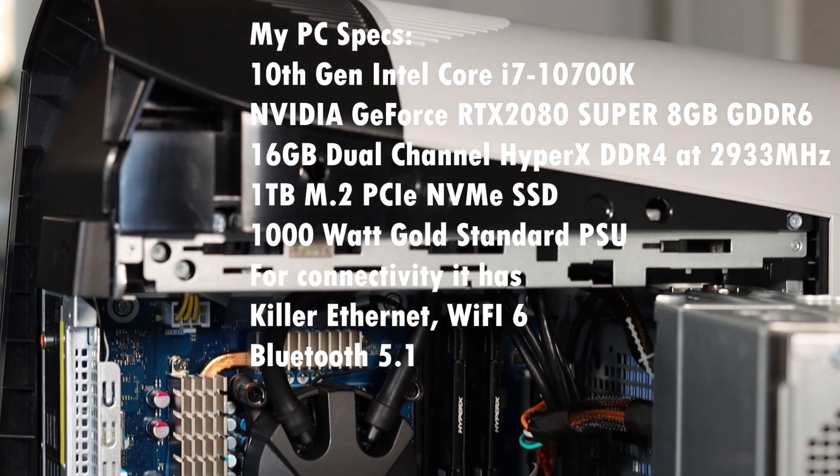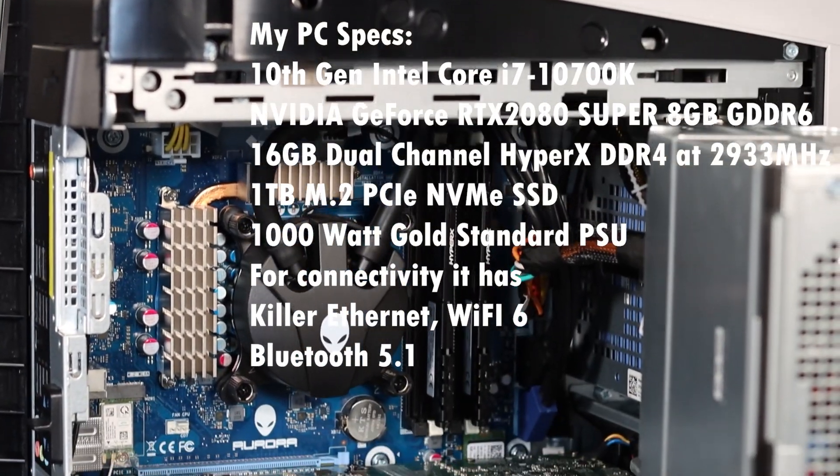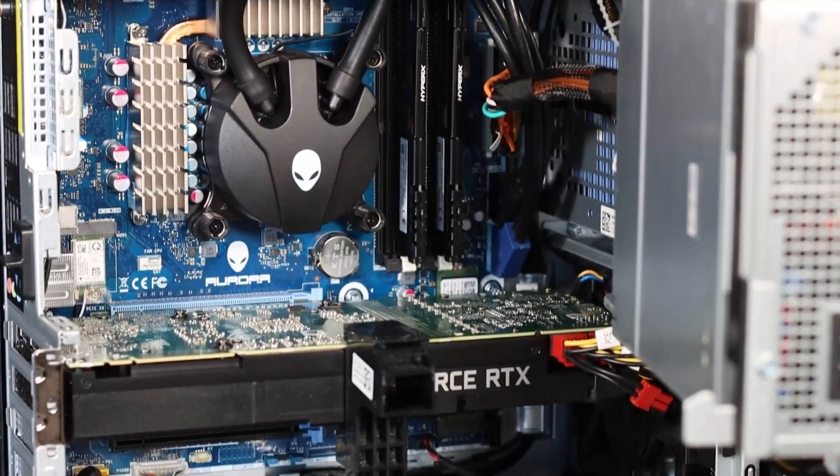Along with that, one of the issues with some of their previous models was that fan noise in those cases, which was really loud. So today we'll be taking a look at that, and I'll try my best to capture it with my mic here — how it runs at idle and then also under load. I'll go ahead and throw the specs of my PC up on screen now so you know what we're working with as we go through this benchmarking today.